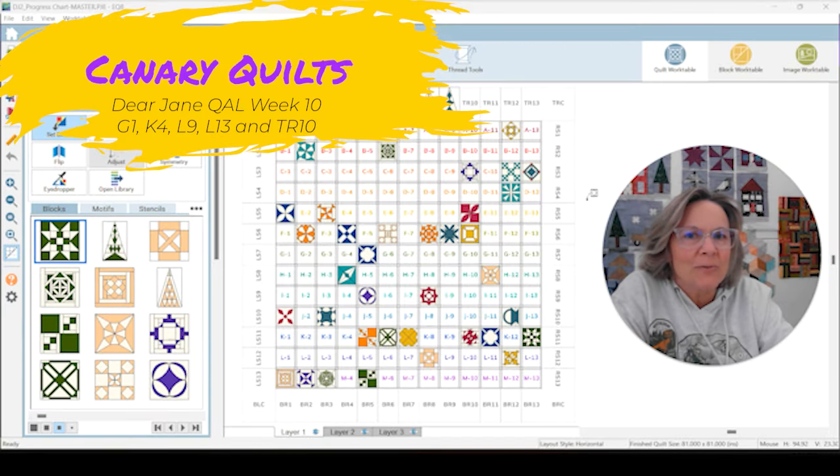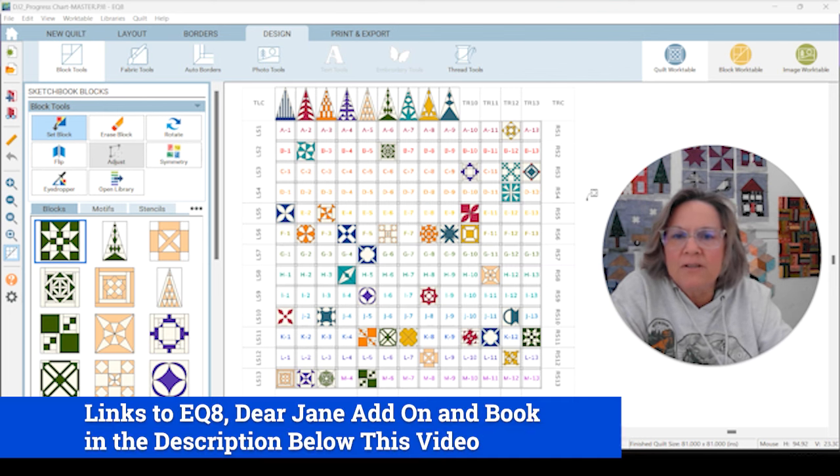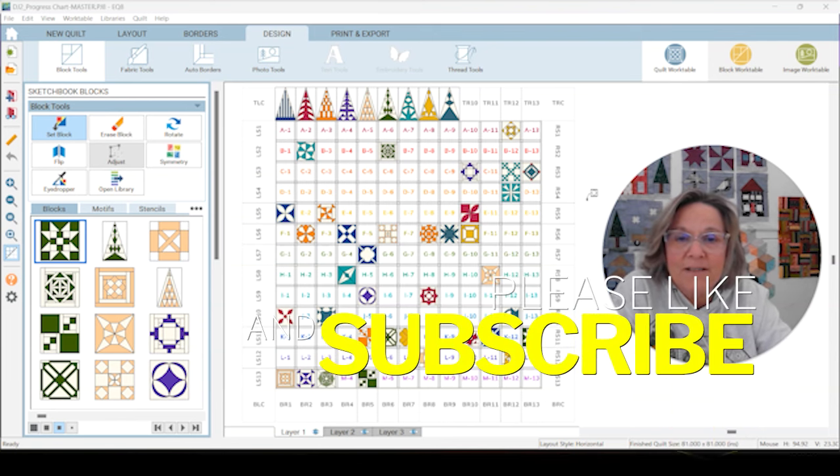Hey, this is Carrie with Canary Quilts, and we are on week 10 of our Dear Jane Quilt Along in 2024. If you're new here, we are doing the Dear Jane Quilt Along. I am using EQ8 with the Dear Jane add-on — I have links to both of those down below. There is a 25th anniversary book and a book that Brenda Papadakis did 25 years ago. You can build this from those books; I have them linked down below. If you want to join us, hit the subscribe button and notification bell.